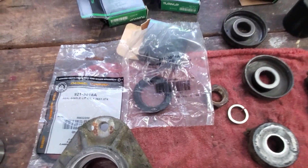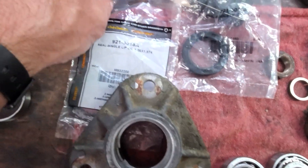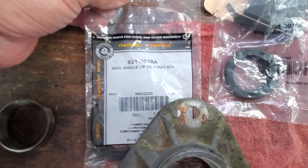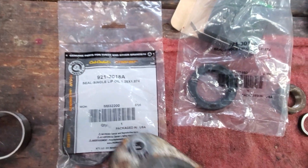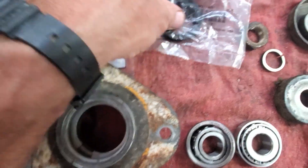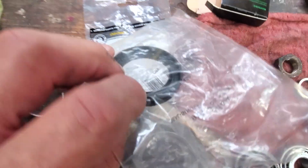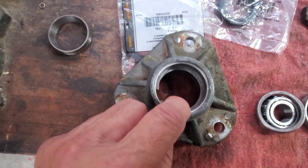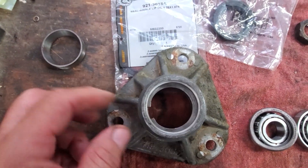So this is the last one. And again, I'm just showing you the numbers — there's your seals. They go in two different ways. On the top, the seal goes down. And on the bottom, they go upside down to keep grass and debris out. So this one here goes in upside down, or what you would consider upside down.